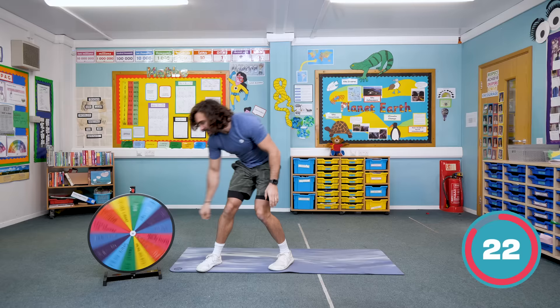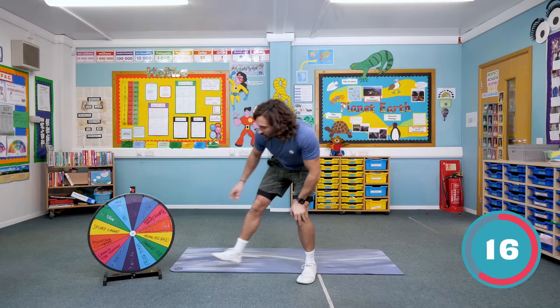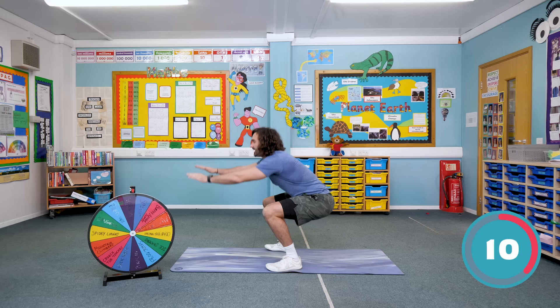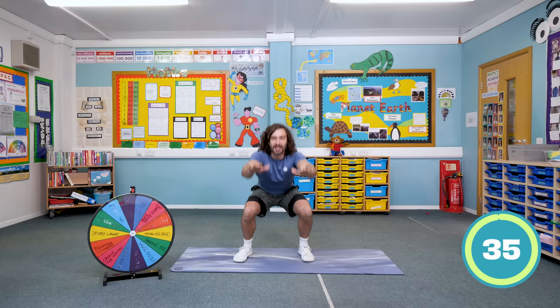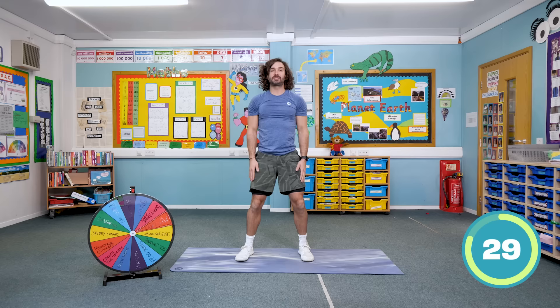Here we go, second spin. What's it going to land on? We've got squats! Perfect, a new move. Feet on the floor, we're going to sit into an imaginary chair and stand up. Nice and controlled, weight in the heels, sit down low and stand up. Are you ready? Exercise number two is squats — 35 seconds on the exercise followed by a 25 second rest.